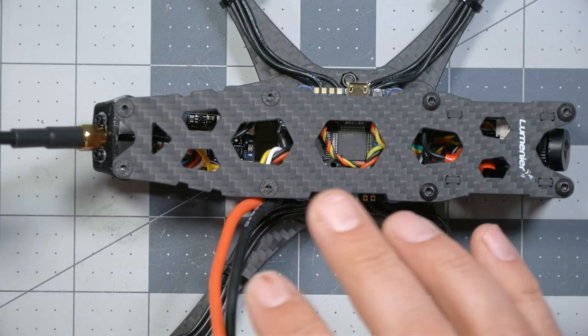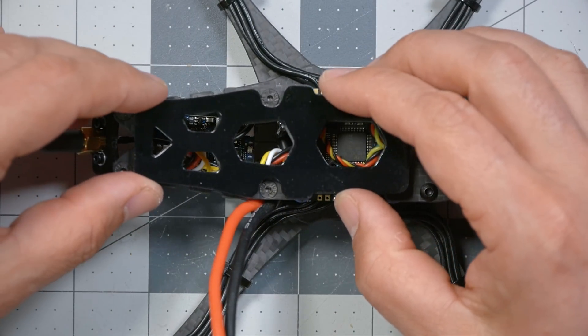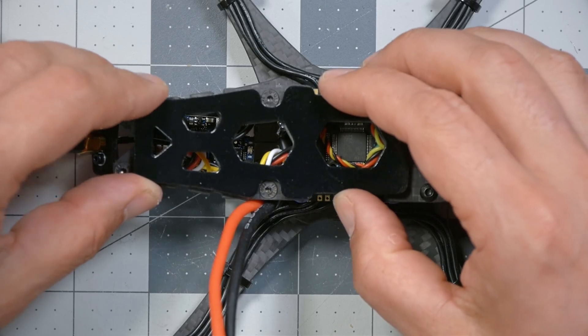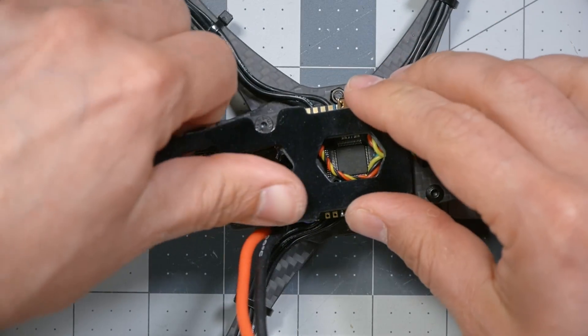We're going to get the battery pad. Its purpose is twofold: number one, it keeps the battery from digging into the screws — though that's not a problem on this frame since it has countersunk screws flush with the top plate. Number two, it provides grip so the battery doesn't slide forward or backward in an impact, keeping the battery from going places.